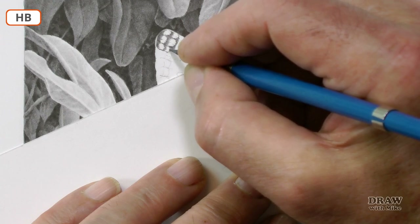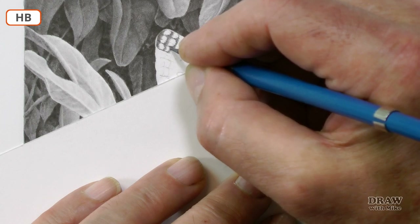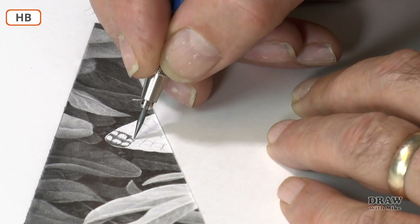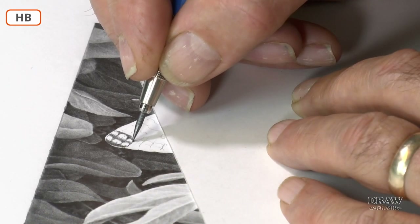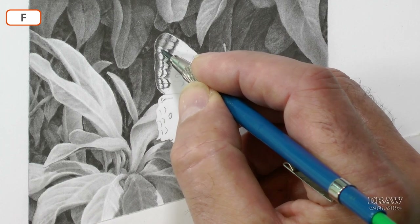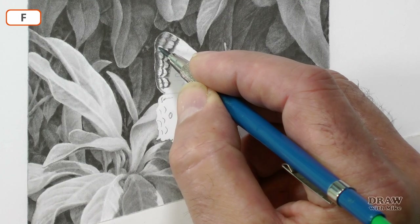What I'm doing here is practicing the line-then-tone method of working. The idea is that you put the detail in first, which is almost always line-based. And now, with the line in place, the tone can be added on top, using the flat face of the point for soft-edge lines.